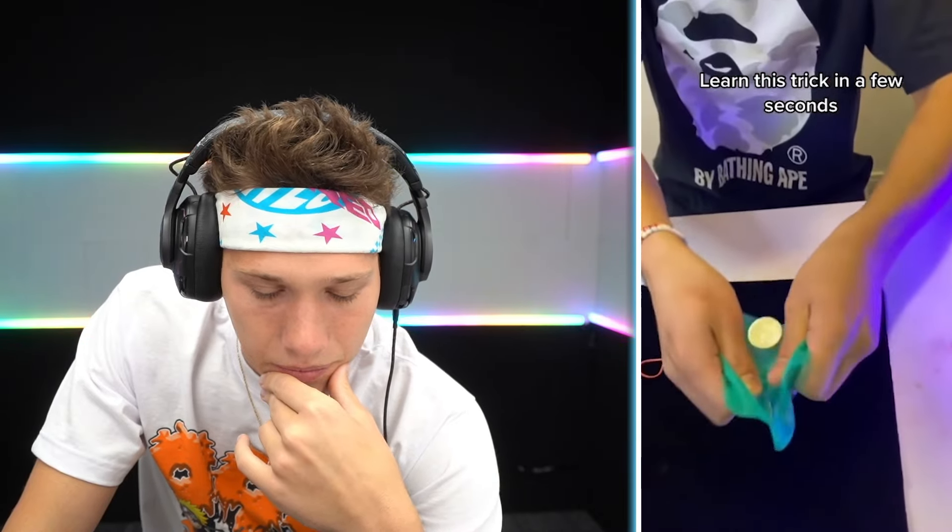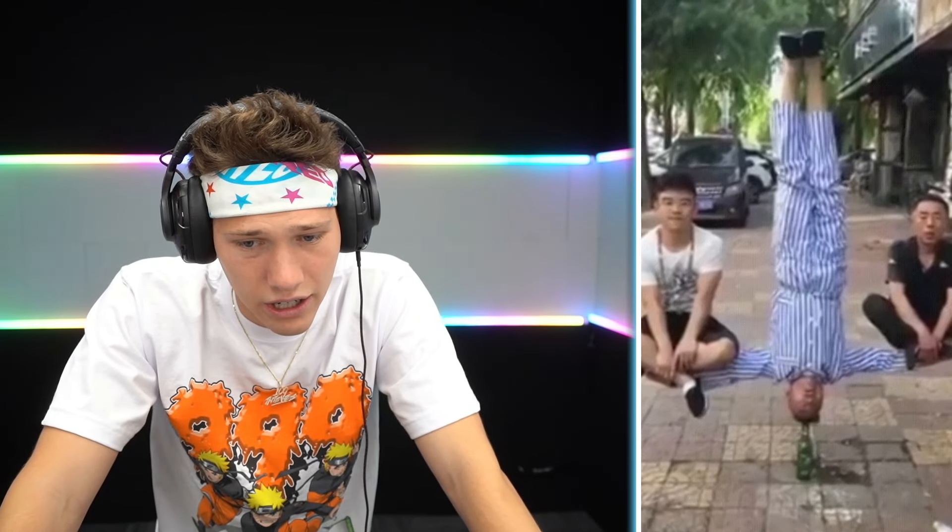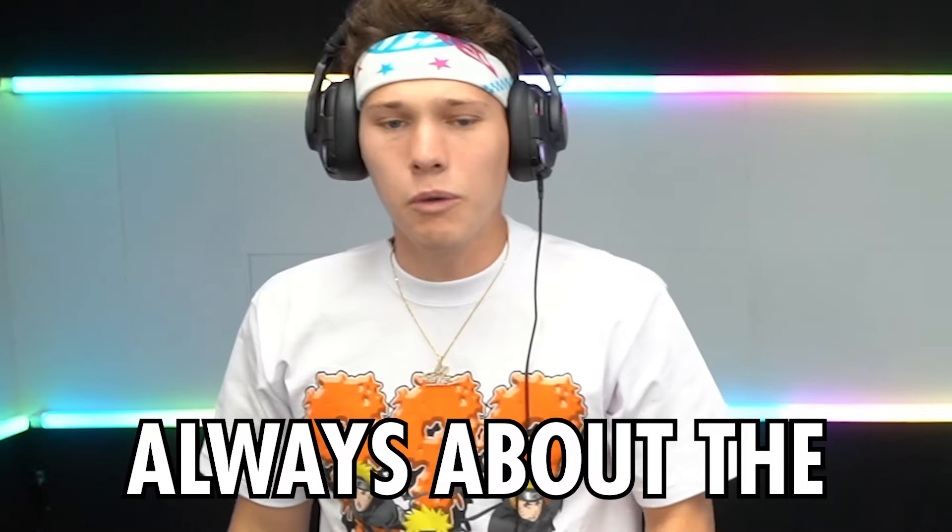Learn this trick in a few seconds — please teach me. How does that work? I need the explanation. It makes so much sense now — looks perfect though. Man is levitating on a beer bottle holding two people up. I feel like there has to be something behind this man. Yep, there it is — I knew it. It's always about the angles.